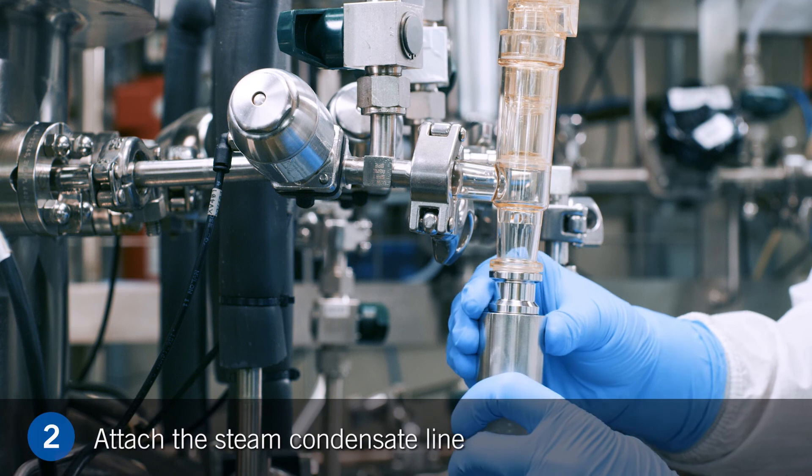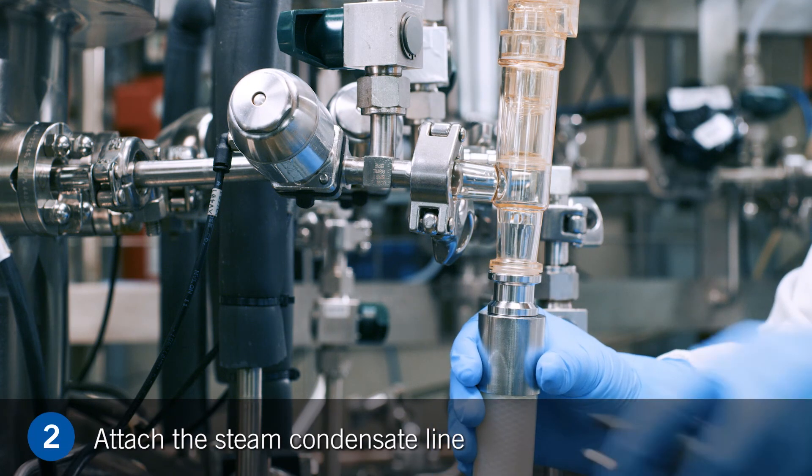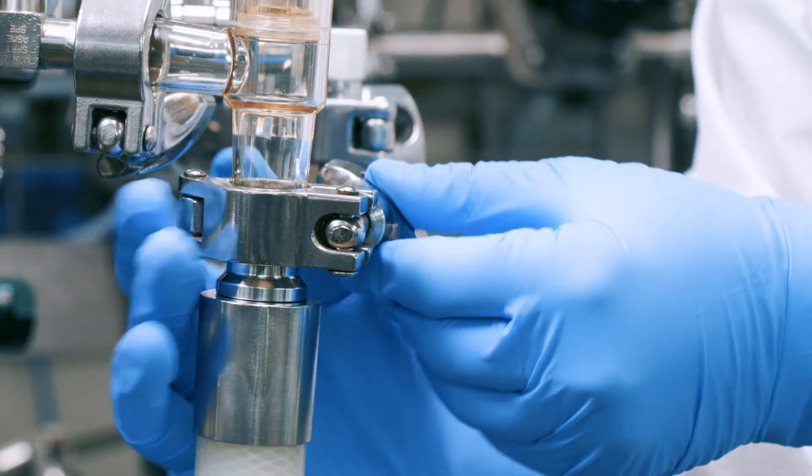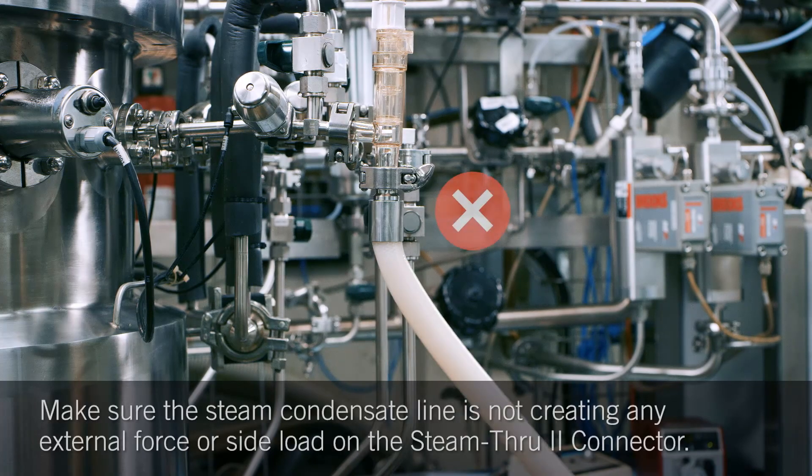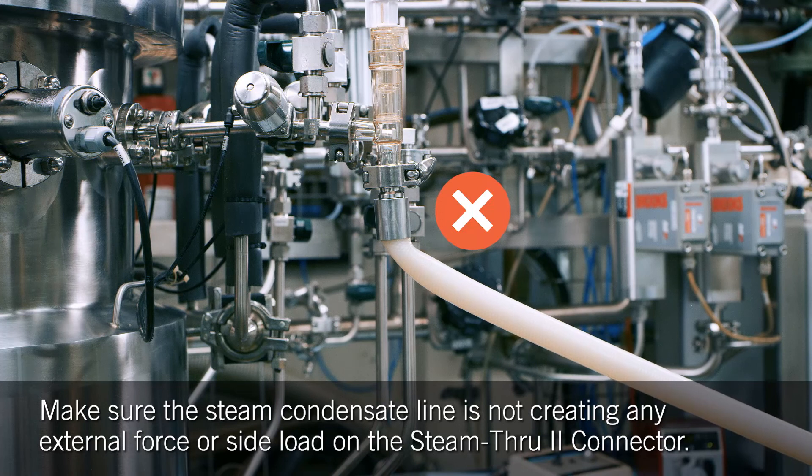Step 2. Attach the steam condensate line to the steam condensate port using a sanitary gasket and sanitary triclamp. It is important to make sure the steam condensate line is not creating any external force or side load on the Steam-Through-2 connector.